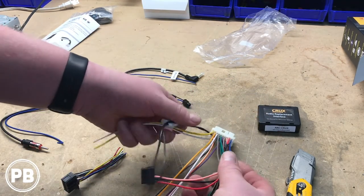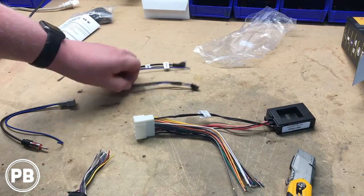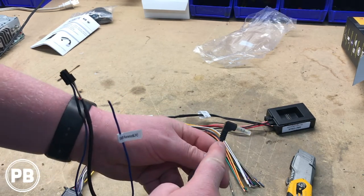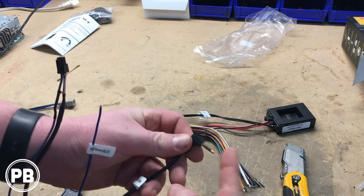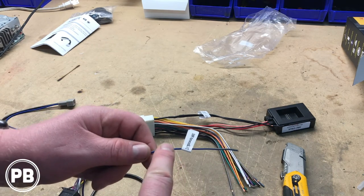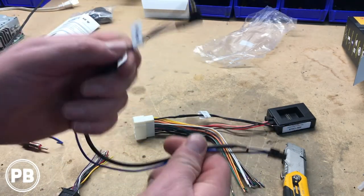You'll also notice a couple other things here. This plug allows you to connect for your steering wheel controls. Then this end — depending on what type of radio you're installing, read the instructions — but generally, radios with a WR input or wired remote on the back, such as Pioneers and Sonys, will use this kind of plug. It looks like an aux jack but it's for steering wheel controls. Now if you have a Kenwood or JVC radio, you'll use this other connector instead of the 3.5mm, because their steering wheel control cable is actually in their harness — they don't have a separate plug for it. Don't lose this; it's important for your steering wheel controls.